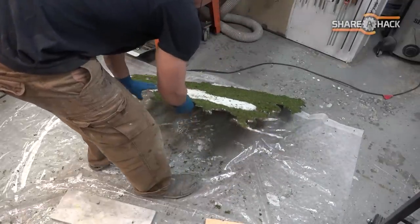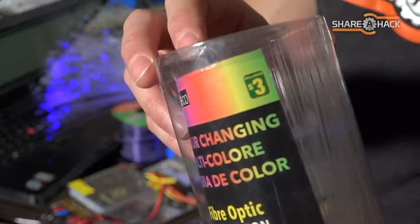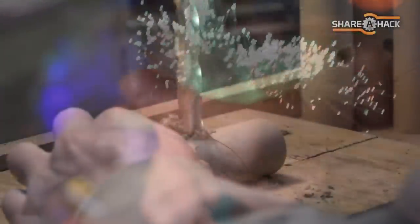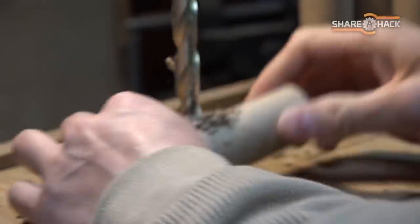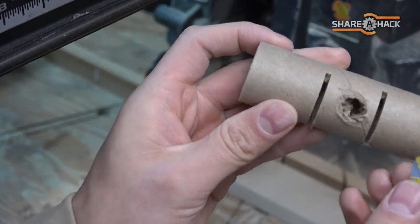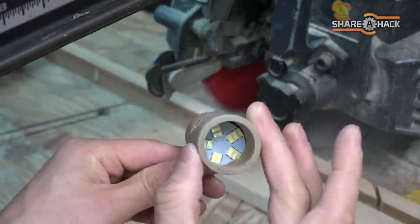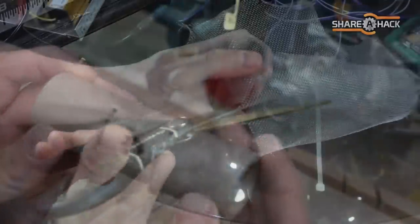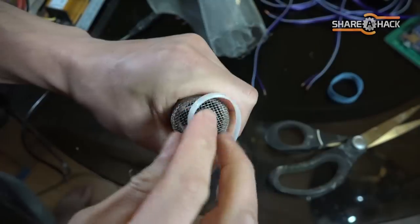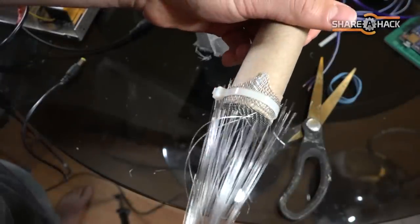Now while that dries, let's get started on the electronics. For the city lights, I found these fiber optic table lamps at the dollar store — I had to buy about 10 of these to do the whole 8-foot-wide map. To hold the LED light sources, I'm preparing these little cardboard tubes. Each tube will hold two lights: one warm yellow light and one cool white light. I'm cutting out a metal mesh screen to wrap around the cardboard tubes and securing the screen with tie wraps. The metal screen works really well in grabbing onto the fiber optic filaments when you insert them.